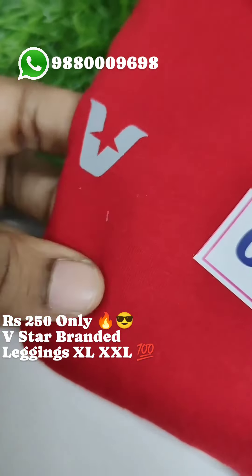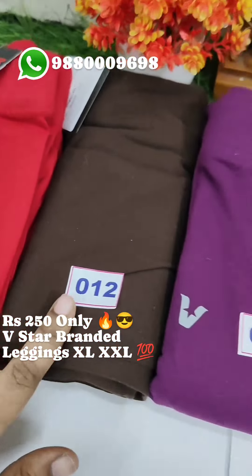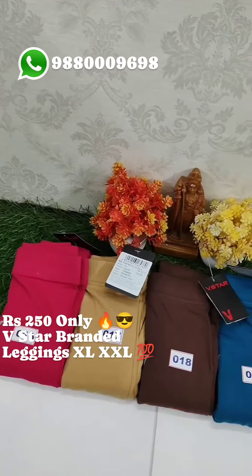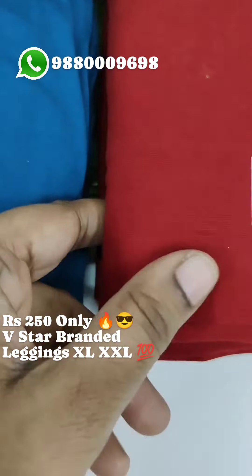But for our customers, it's 250. We have a group. You can just check the measurements from the picture and check your measurements.